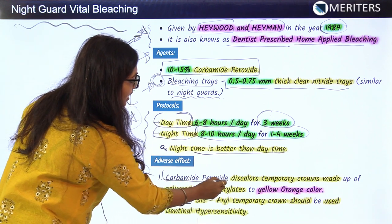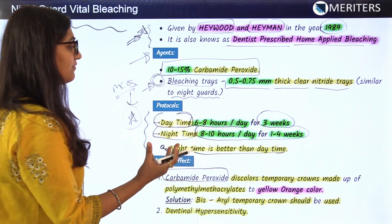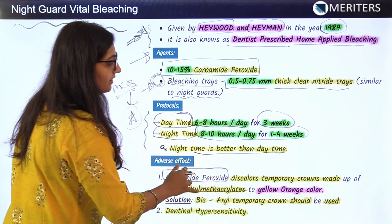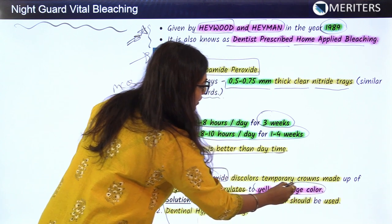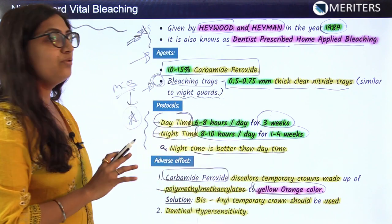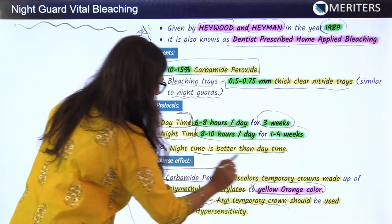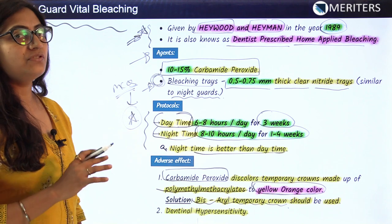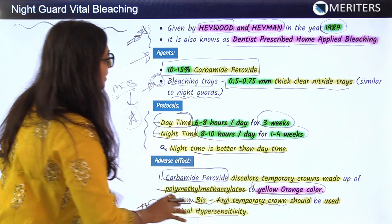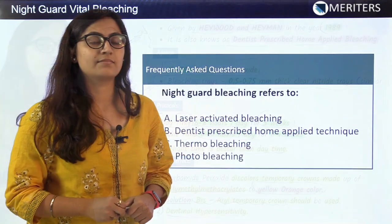The adverse effects of this technique: carbamide peroxide used as a bleaching agent can discolor temporary crowns, which are mostly made up of polymethyl methacrylate, turning them a yellow-orange color. When using this technique it is preferable to give crowns made up of acrylic material. The other most common adverse effect seen in vital bleaching is dentinal hypersensitivity. Remember all protocols, agents, and adverse effects for each vital bleaching technique.